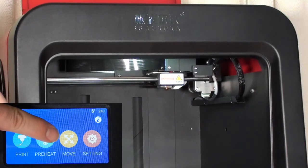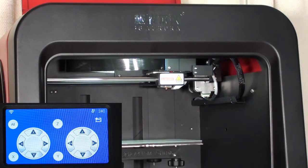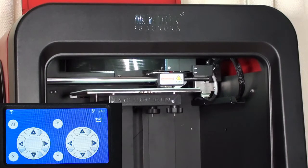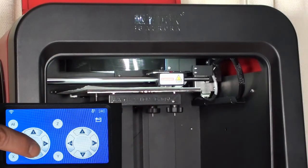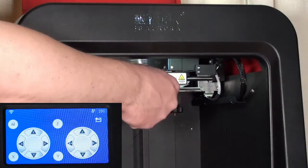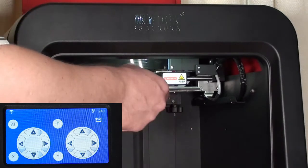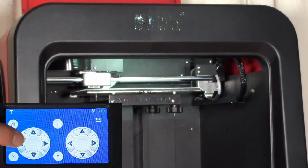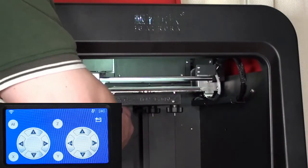The print bed now needs to be leveled. Press the Move menu item, then the All button to home the printer. Now insert a sheet of copy paper between the bed and the nozzle, then turn the bed level screws until the paper feels slight resistance between the bed and the nozzle. Use the on-screen controls to move the print head to each corner of the bed and repeat twice — adjusting coarsely the first round and then finely the second.